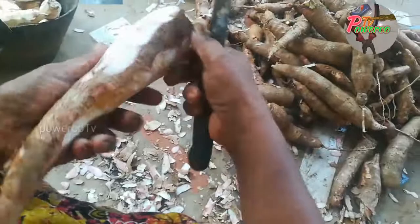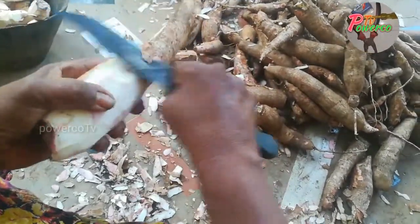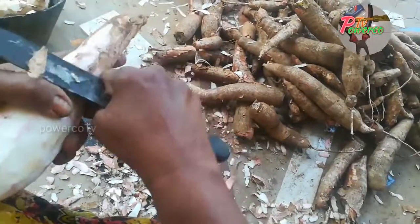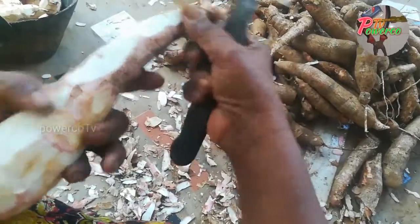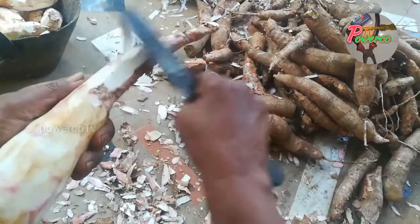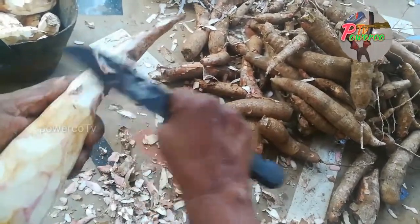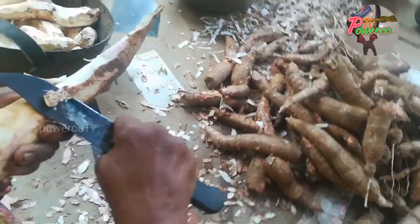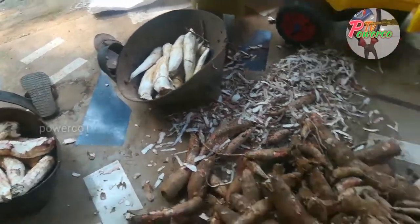Take the top top top and then cut the top top. Now we are going to cut this out.